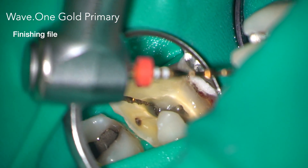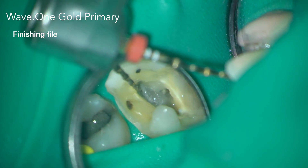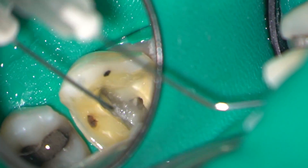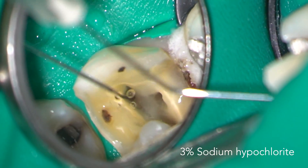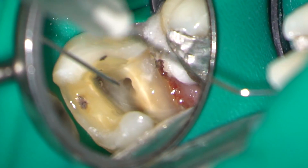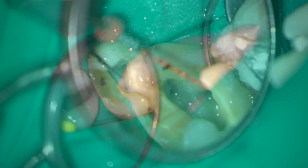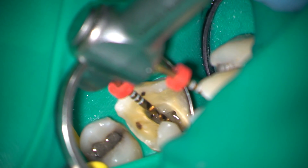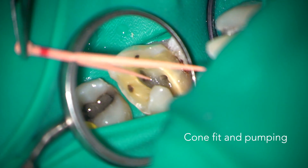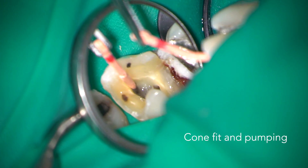The four canals were all tapered to a primary Wave 1 Gold instrument, and this was my finishing file. Having found four canals, I felt the preparation was complete, and so I started my cone fit. In this case I'm using a bit of GP pumping to agitate the irrigant.